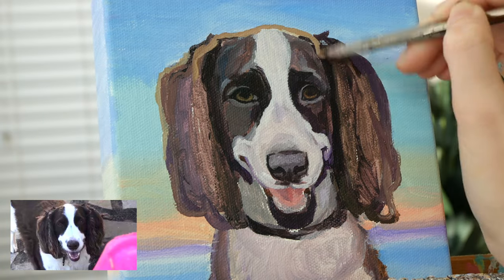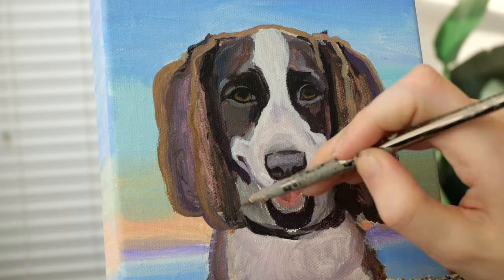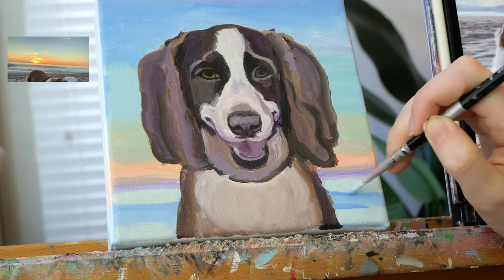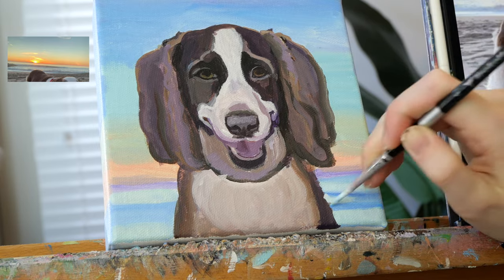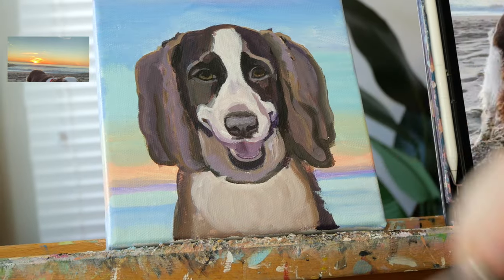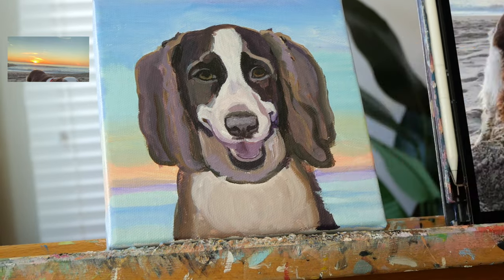Everything is drawn in better now and I know I won't be adjusting the outline of Marley drastically at this point, so I want to get the background painted in with maximum effort. That's because when I go to add in finer flyaway hairs like around his ears in the future, I won't have to risk painting over them to correct the background.